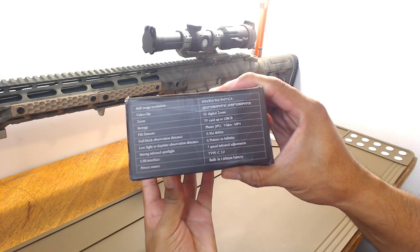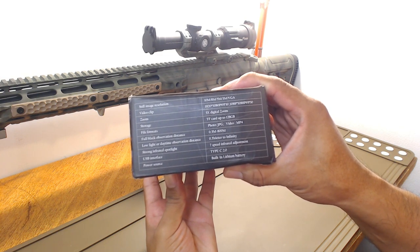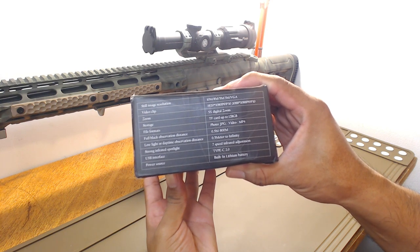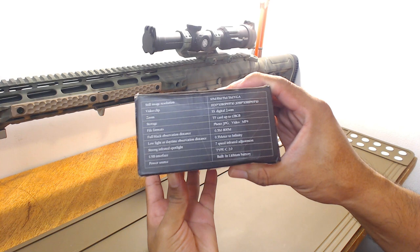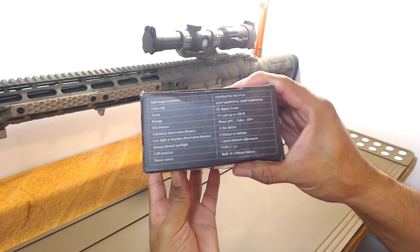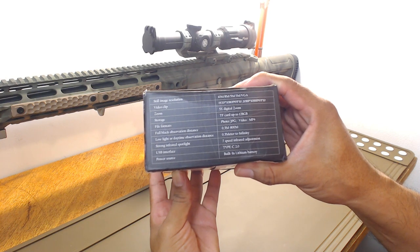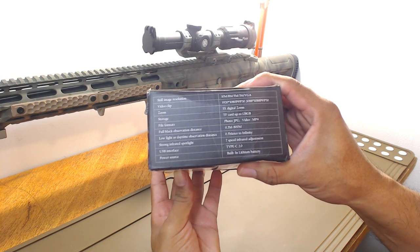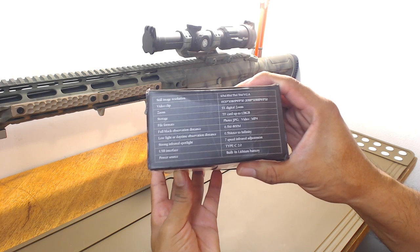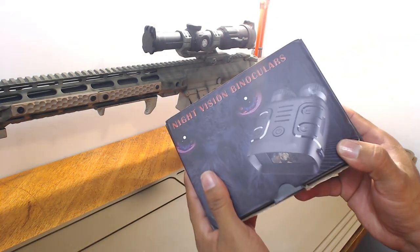Zoom is 5x digital zoom. Storage: it can have up to 128GB. File format is JPEG, video is MP4. Full black observation distance is anywhere from 5mm to 800mm — I'm not entirely sure what that means. Low light or daytime observation distance is 5m to infinity. It has a strong infrared spotlight with 7-speed infrared adjustment. USB interface is Type-C for recharging the built-in lithium-ion battery.